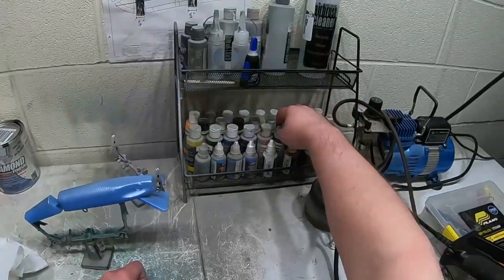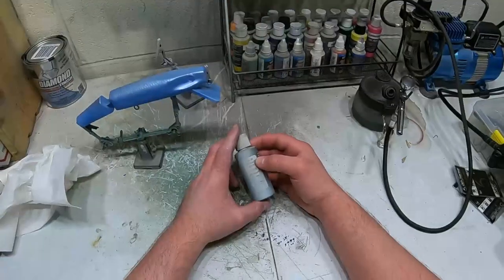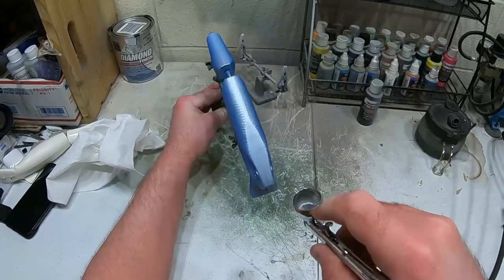Now we're gonna take some transparent - nope, that's dark brown - so I got some transparent medium gray here that I'm gonna spray over the back again. I'm just gonna go right down the middle and over the back.